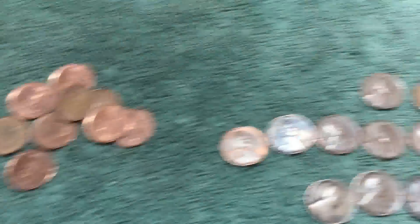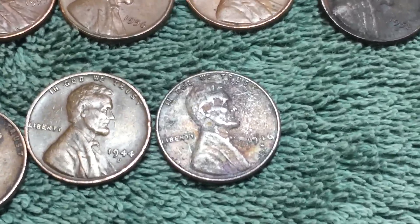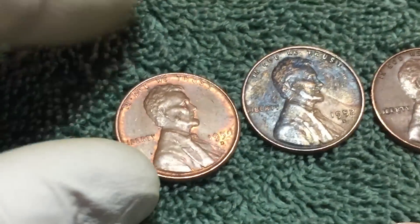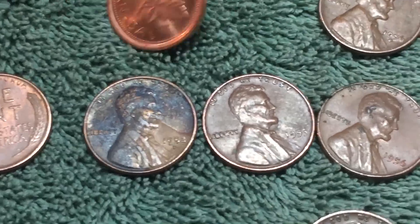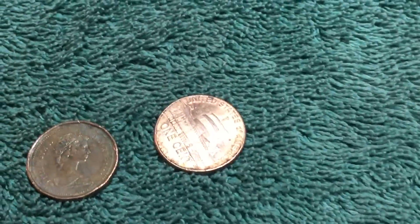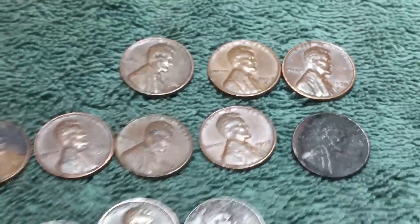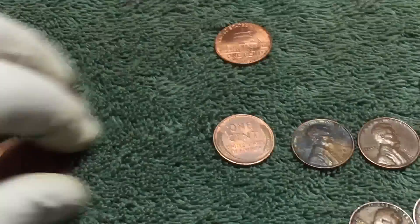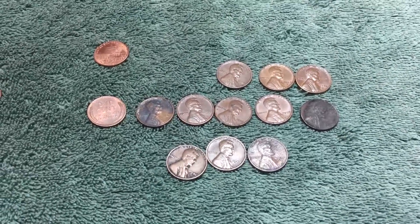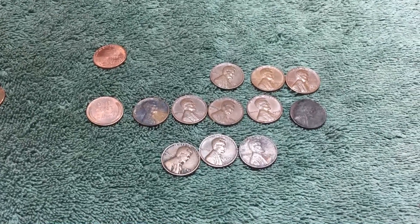Here's everything we found today - big pile of Canadians, three wheat pennies from the 40s: a 41, 44-D, and 46-S. A nice-looking 1950-D, 52-D, 53, a couple more Canadians, and that nice one. A couple 56s, 57, and 58. No silver today - that's the way it goes sometimes - but did pull a bunch of wheats out of that penny box. Fun hunt, thanks for watching, we'll be back next week.